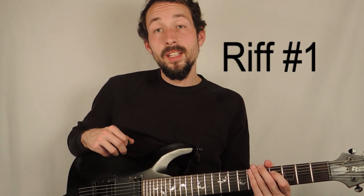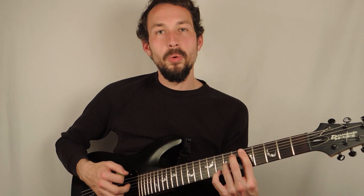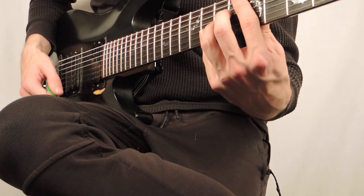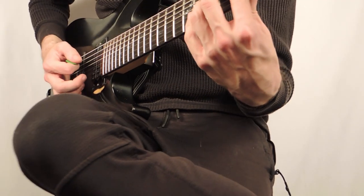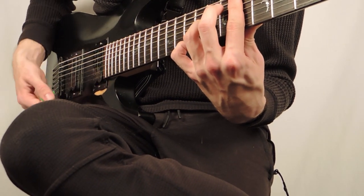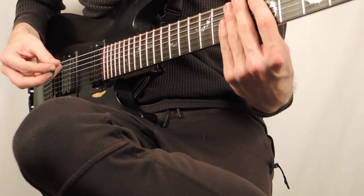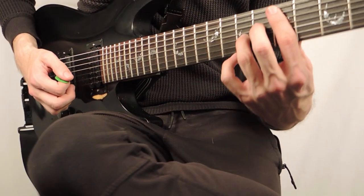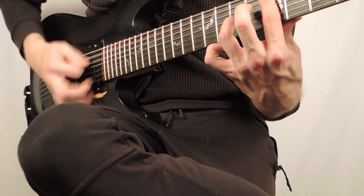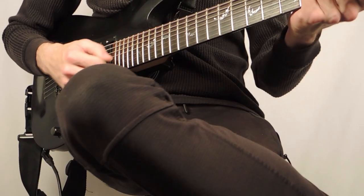One of the riffs that I really like in the song that uses that chord is in the breakdown. Basically, you're just playing the same chord, the same shape, over and over in different areas of the neck. You're starting on the fifth fret, then you move up to the sixth fret, and then you also play it on the eighth fret. Those are the three places you play it, and the whole thing sounds like this.